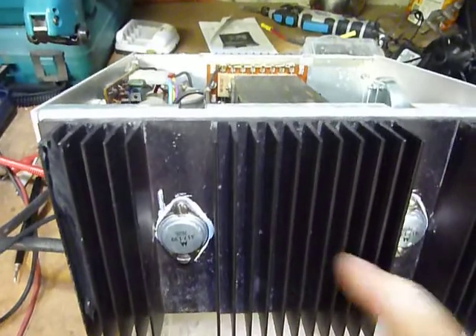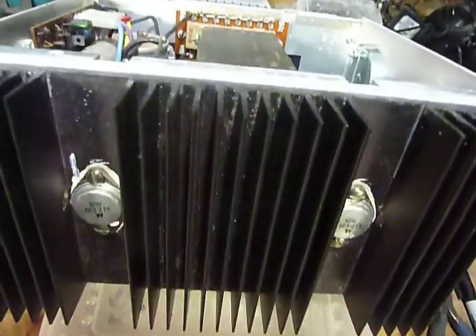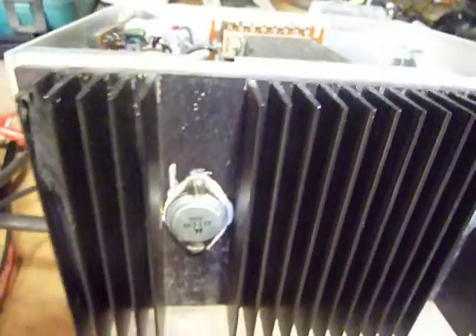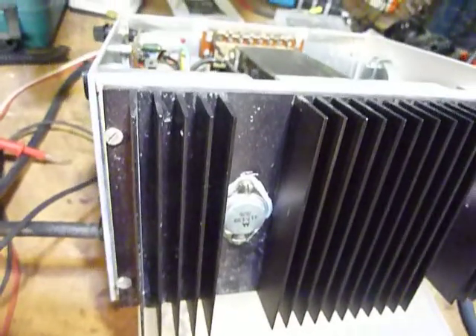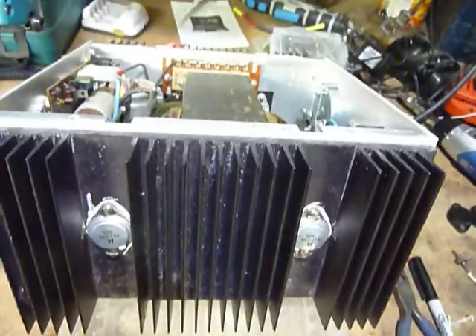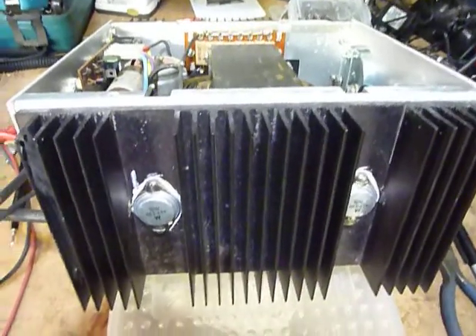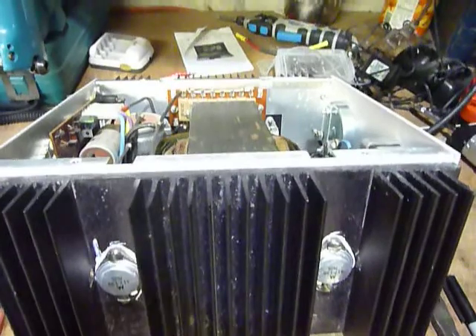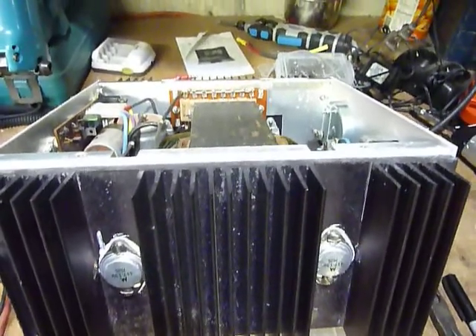So that's it — the Heathkit IP2715 power supply and a little bugaboo that can cause you problems. Be sure to check your hardware and make sure it's tightened up on these things. All of the Heathkits were put together by people, and some people don't tighten the nuts and bolts very tight, so you want to check all those things when you're working on these. That's it for today — 73s and good DX.